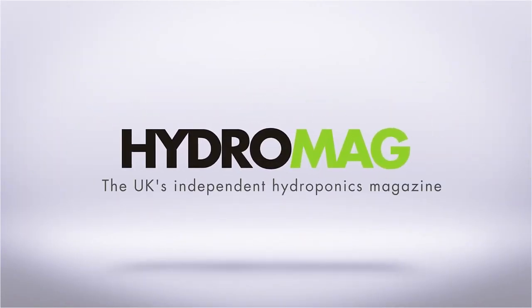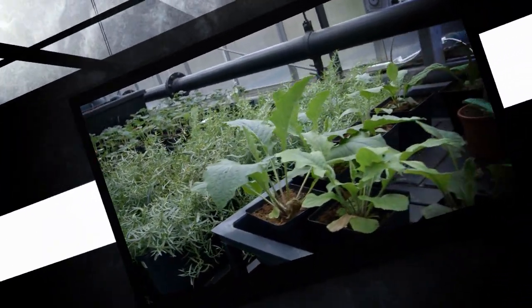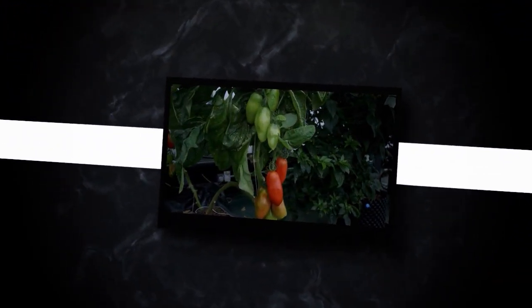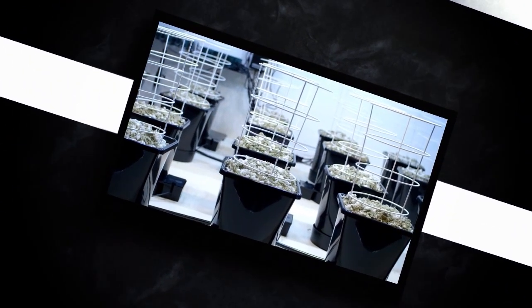This episode of Hydro Show is sponsored by HydroMag, the UK's independent hydroponics magazine.